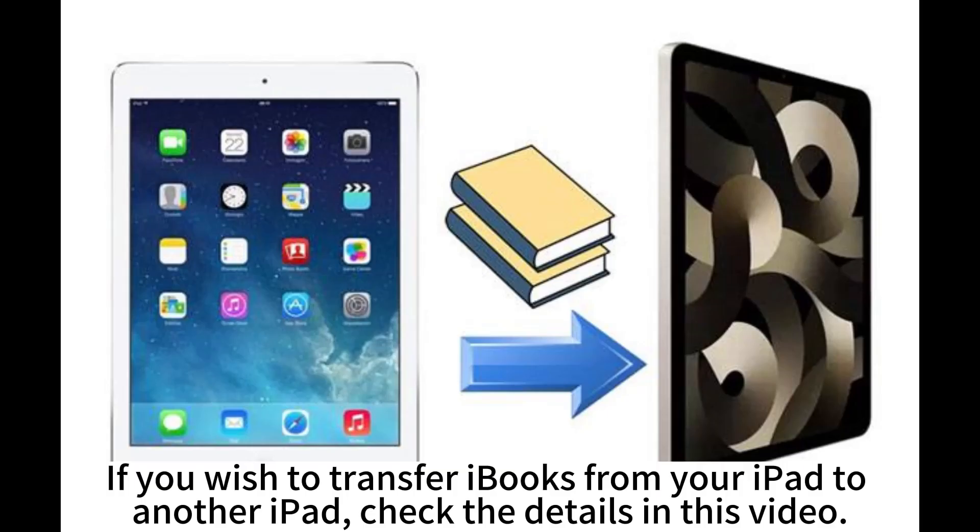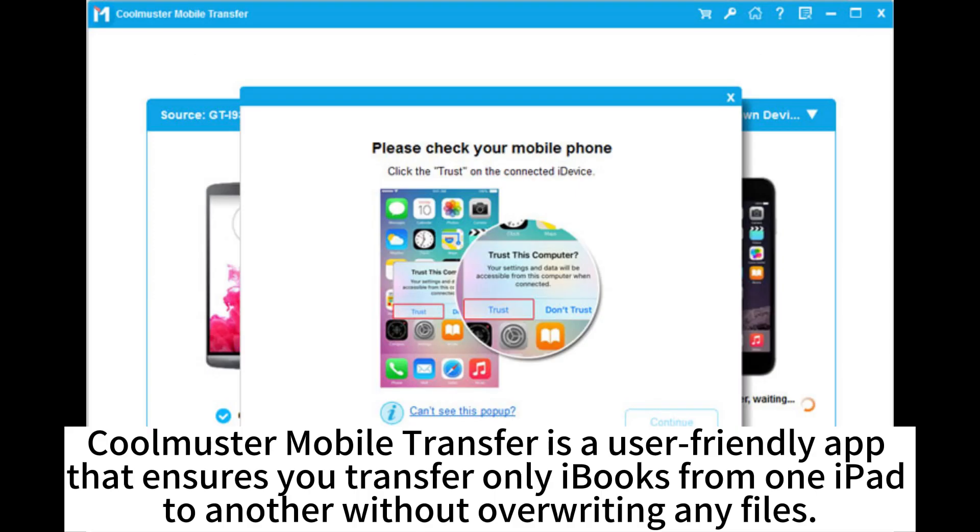If you wish to transfer iBooks from your iPad to another iPad, check the details in this video. CoolMaster Mobile Transfer is a user-friendly app that ensures you transfer only iBooks from one iPad to another without overwriting any files.